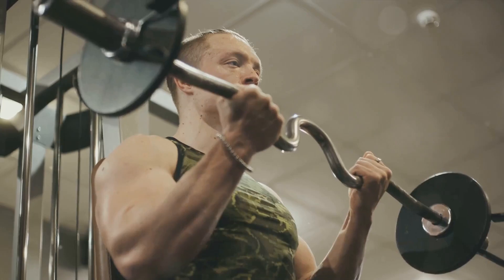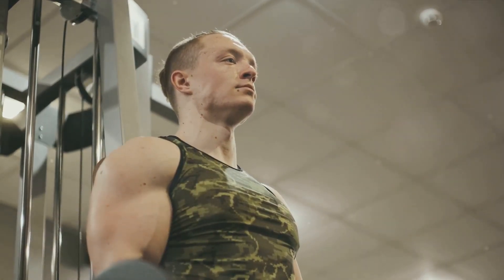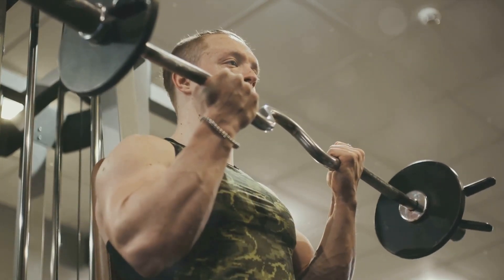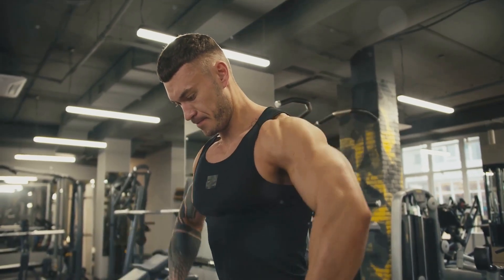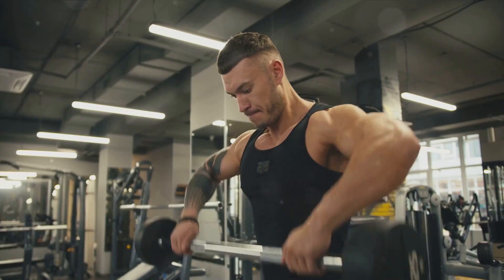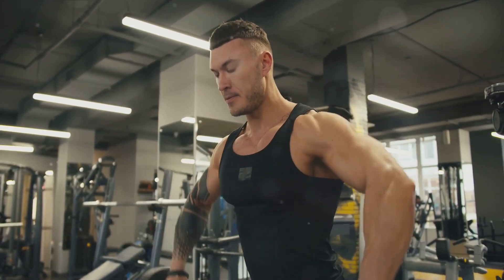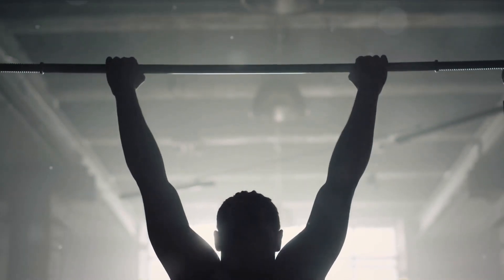Next up, we have the hammer curl. The hammer curl targets a different part of the bicep than the traditional curl and can add a whole new dimension to your arm development. Begin in the same starting position as the bicep curl, but this time your palms will be facing your torso. Keeping your upper body still, curl the dumbbells while keeping your palms towards your body — imagine you're hammering a nail into a wall at waist level. It's a small adjustment, but it makes a world of difference.